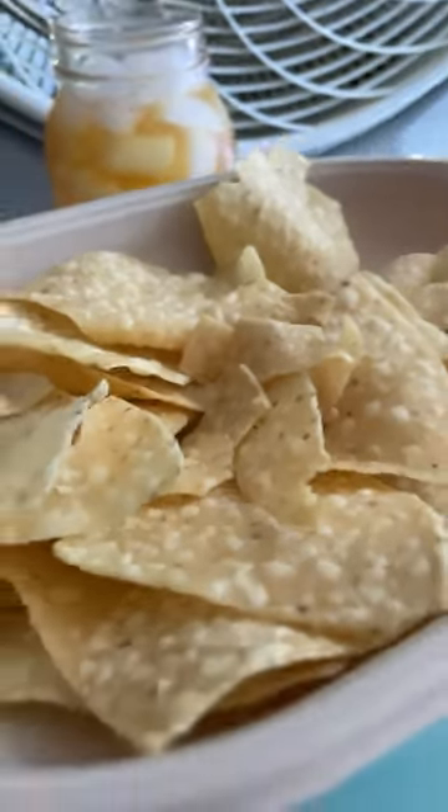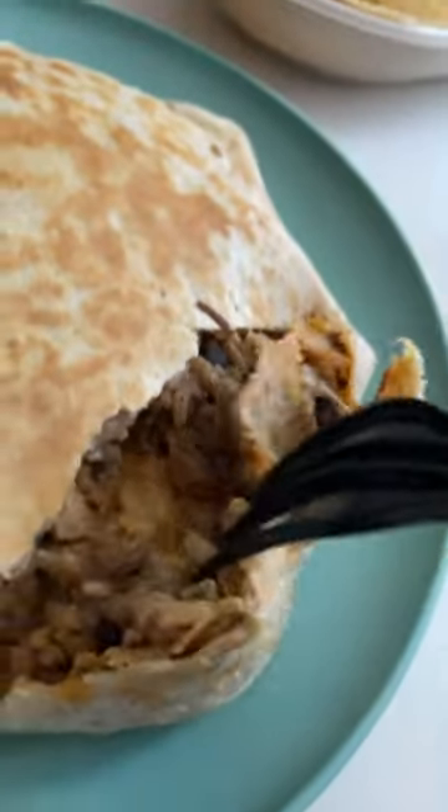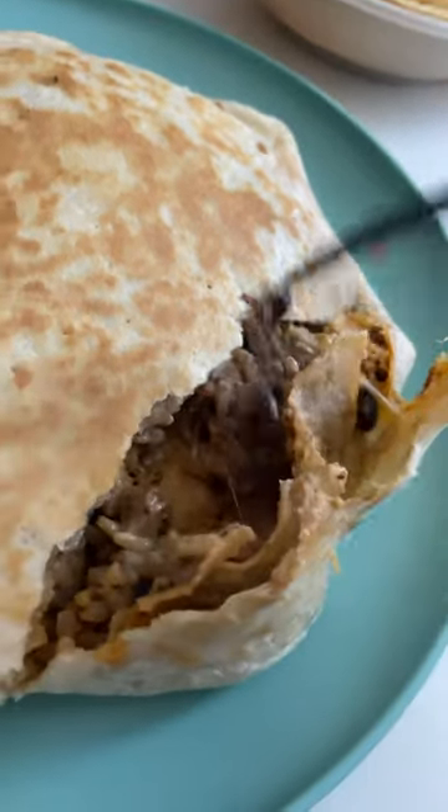The nice thing about Moe's is you get chips for free. So let's break it open here. There's also a quesadilla in here.